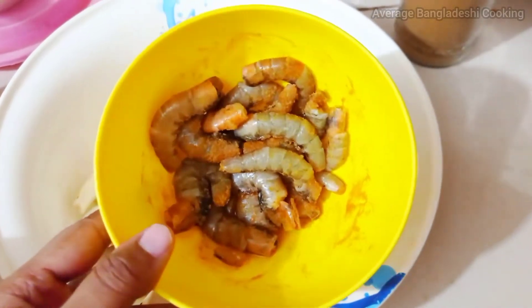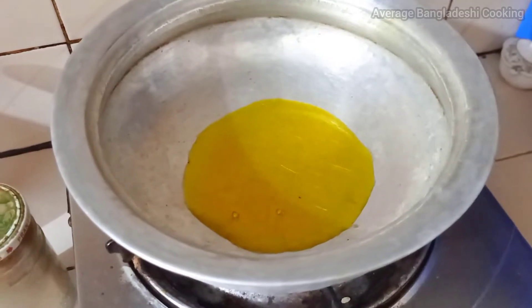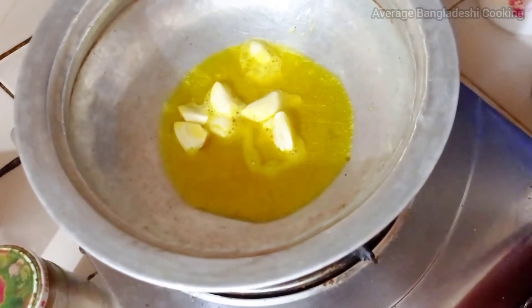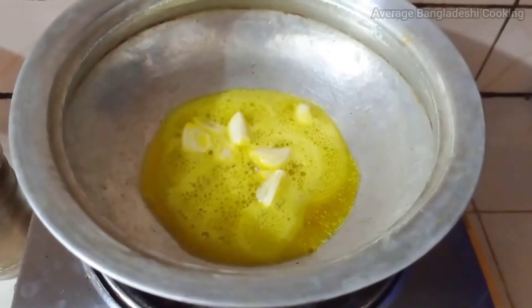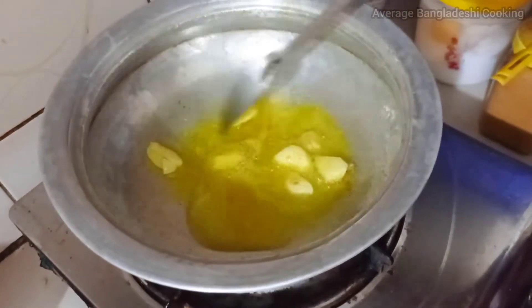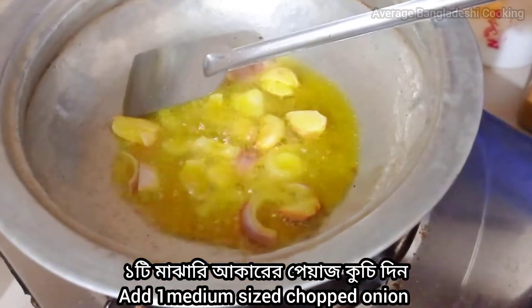I'm going to add a little bit of rice in the pan. I'll add a little bit of rice.